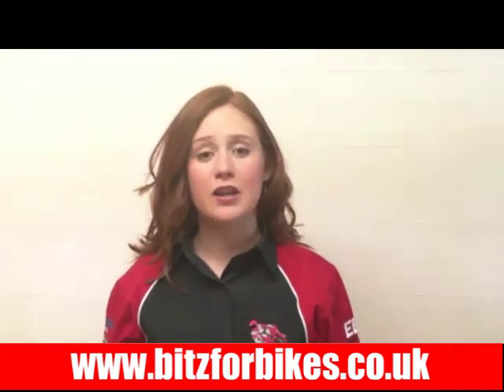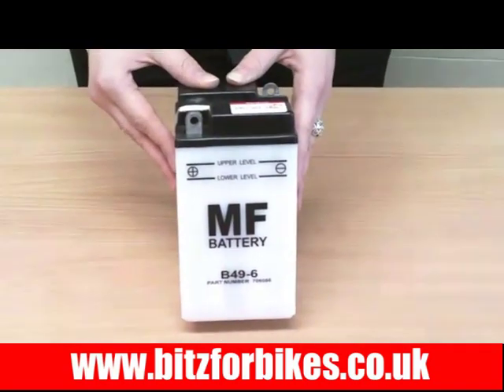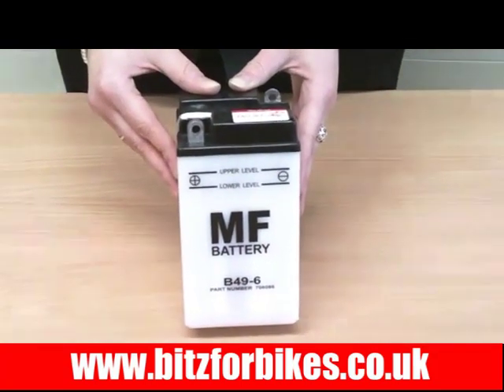Hi there, I'm Eleanor and this is a video made by Bits4Bikes. It should give you all the information you need about this battery. This battery is a B49-6, Bits4Bikes part number 706086.